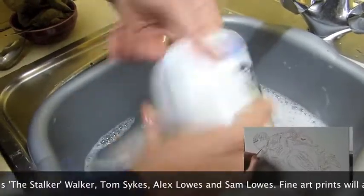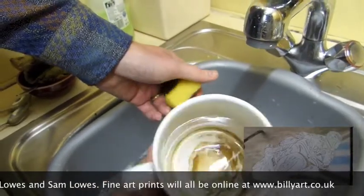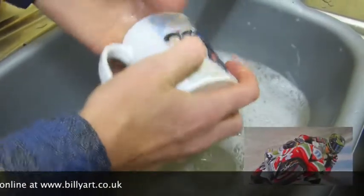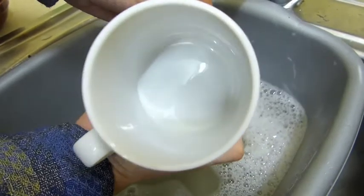Two weeks hard graft have gone into this. 20 seconds and it's nearly practically clean. Look at that — really clean.